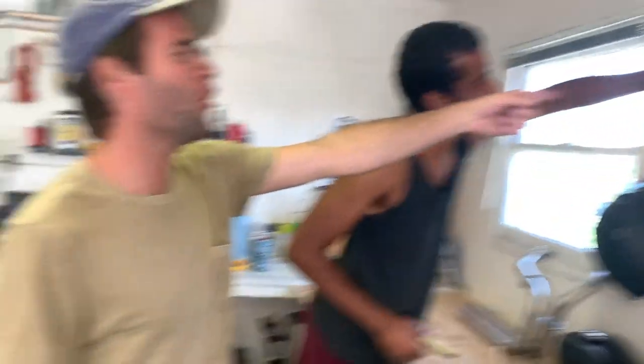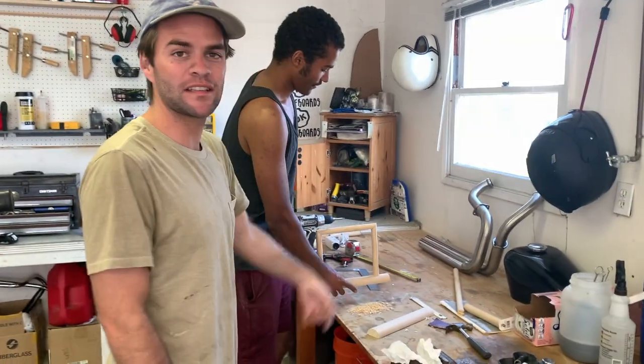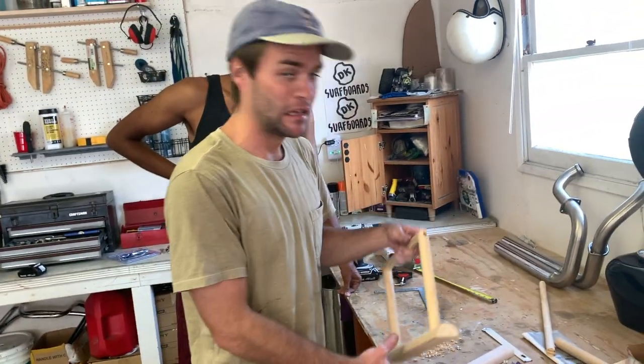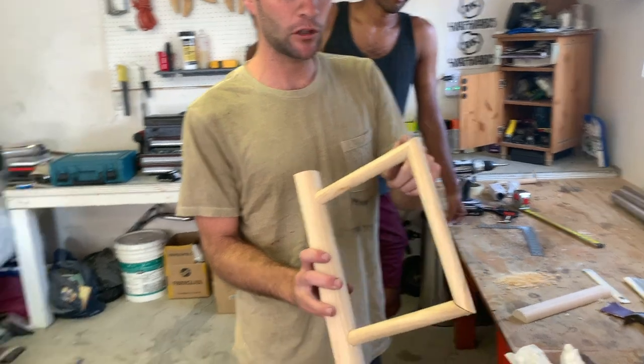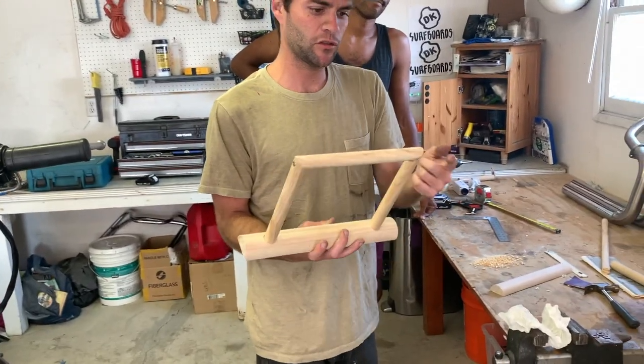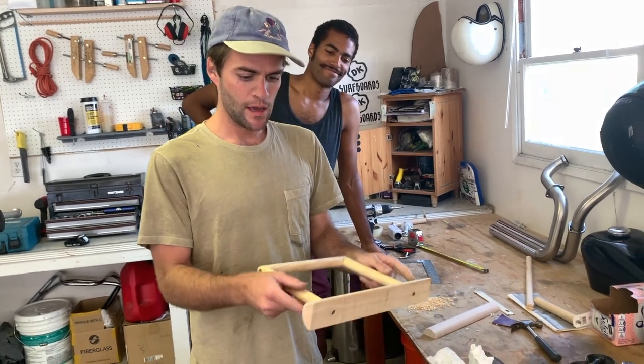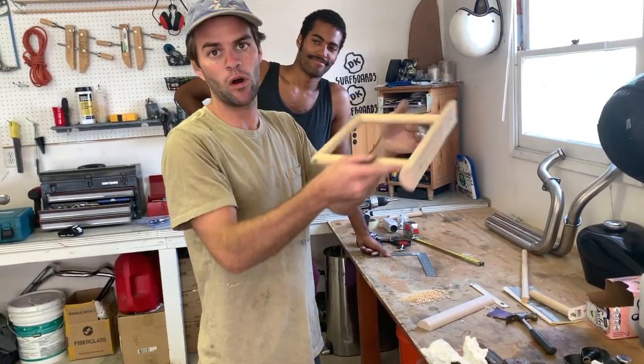We just drilled holes with a big bit, then got the dowel and tapped it in with a hammer. We cut 45-degree angles on this dowel — made two cuts and then kind of joined them. The glue is toxic, so instead of gluing the joints together we put a screw through it. Then we put two screws in to hold this in, and we'll probably drill two little pilot holes so you can put that in your wall.